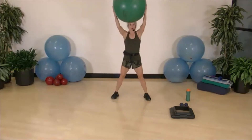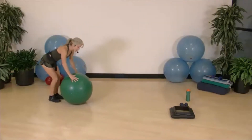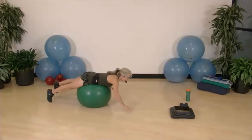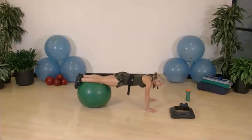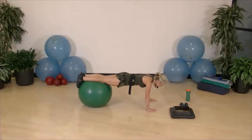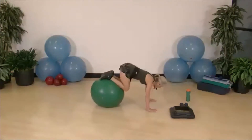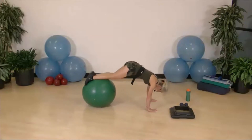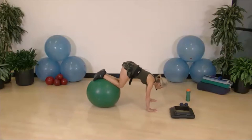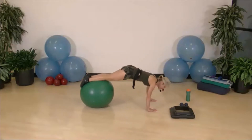Next exercise: belly on the ball — a tuck and pike. Start with knees bent, roll on the ball, and work the ball back to your shoelaces. Turn your fingers in and get comfortable in a plank position. From there, do a knee tuck and lift the hips for a pike — tuck and pike. You can just do the tuck, just the pike, or simply hold the plank.